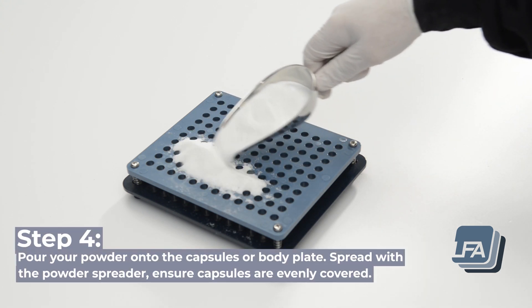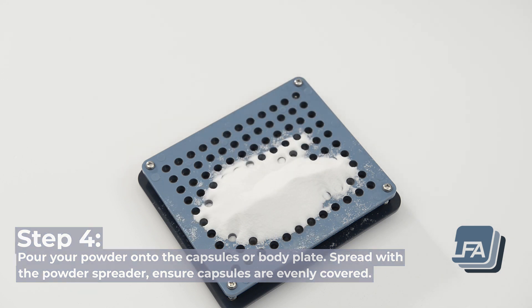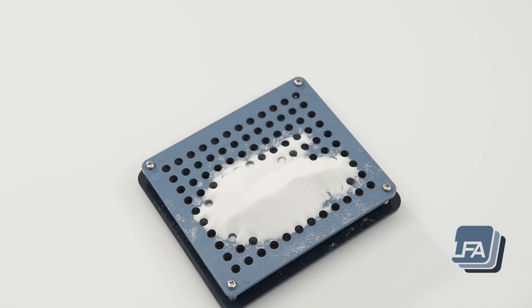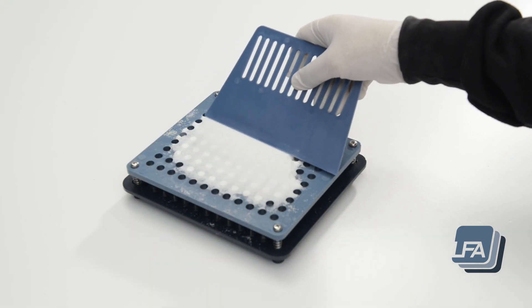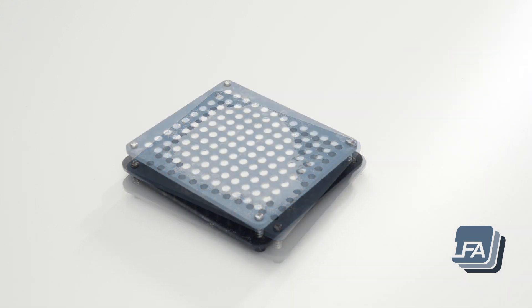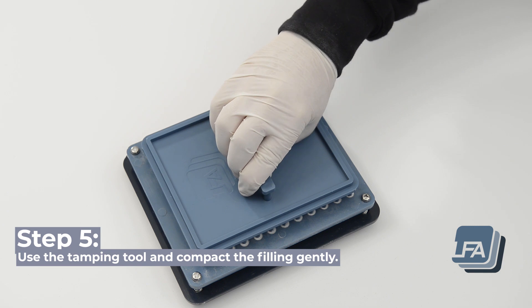Step 4: pour your powder onto the capsules or body plate. Spread with the powder spreader, ensuring the capsules are evenly covered. Step 5: use the tamping tool and compact the filling gently.